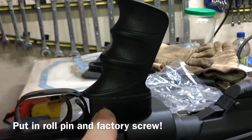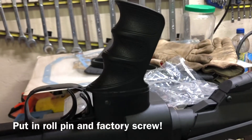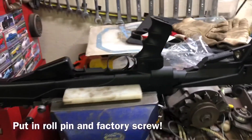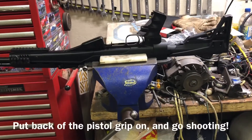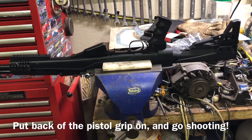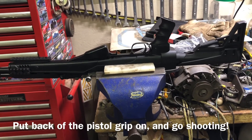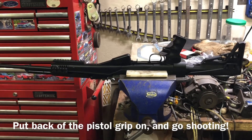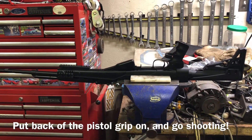And that's all you've got to do. You put that in there and it'll smarten up these ATI stocks so the pistol grip isn't loose. The way it was holding with one screw in that plastic, it's just going to pull right out of there. Hope you like this video, and I'll see you guys again.